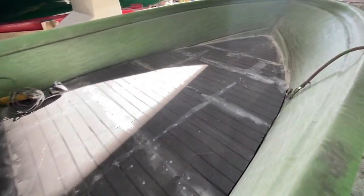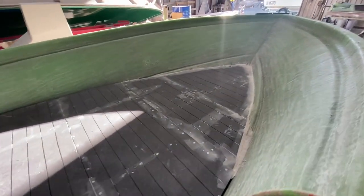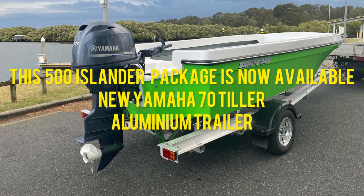We should be out of the mold in a couple of days now, so it won't be long.